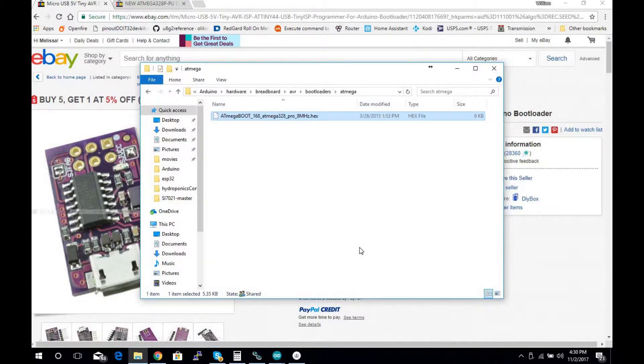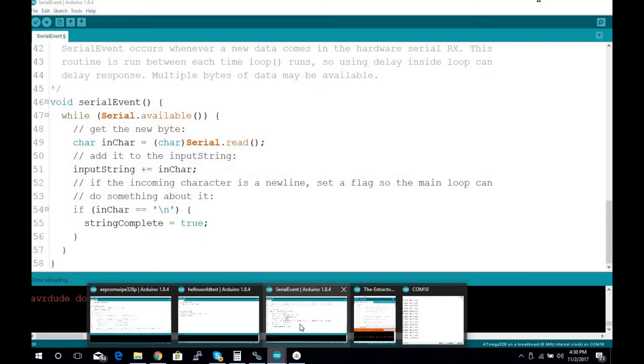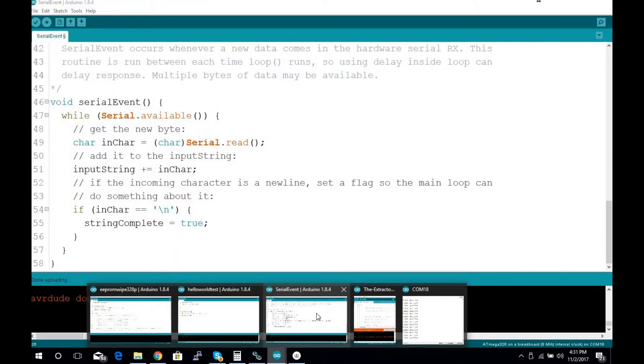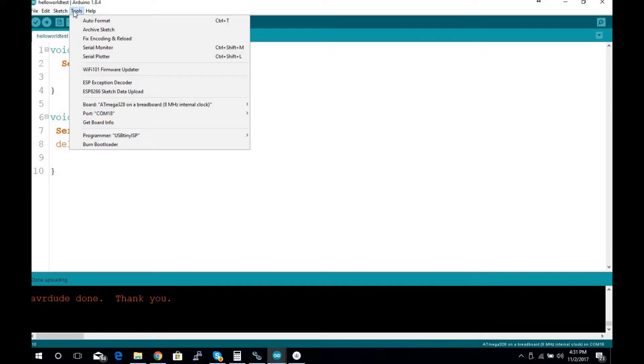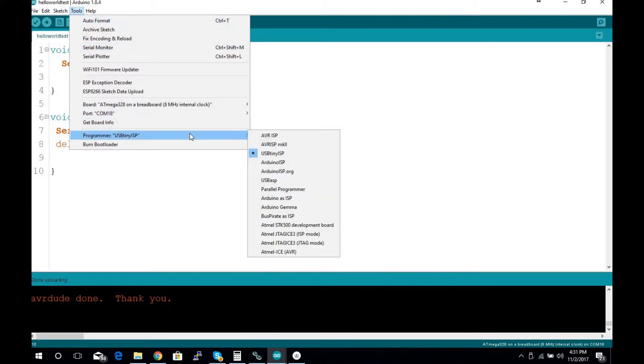The bootloader is just a convenience to make it easier to upload through USB-to-serial. Anyway, we'll get to loading the bootloader. You do have to install a boards file for the internal clock option — the ATmega328P at 8 megahertz internal clock. It's simple: just drag and drop a folder, then select it in the IDE. You go to Tools, set your board — after you install it, it shows up as 'ATmega328 on a breadboard — 8 MHz internal clock.' Then you go down and choose your programmer.